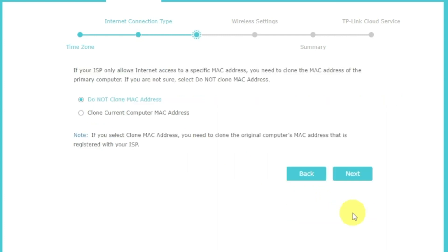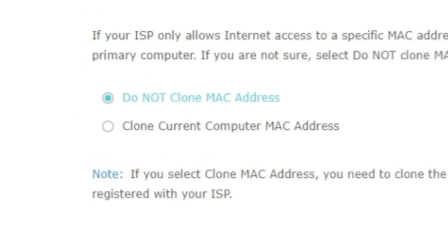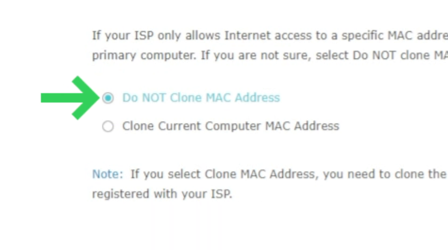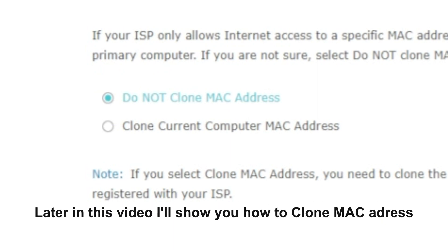Depending on what type of connection you chose in the previous step, this page may differ from mine. If you selected Dynamic IP, choose one of the options on this page. If your ISP only allows internet access to a specific MAC address, you need to clone the MAC address of the primary computer. If you are not sure, select 'Do not clone MAC address.' In most cases there is no need to clone the MAC address, but if you can't get an internet connection after quick setup, run it again and clone the MAC address.